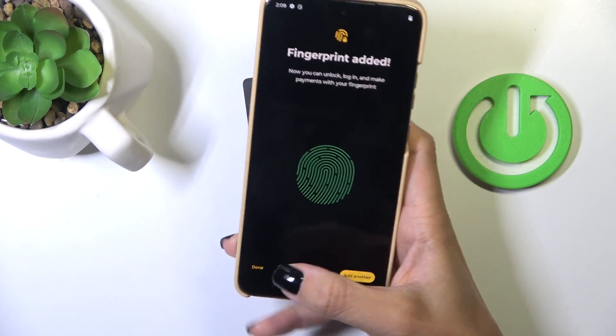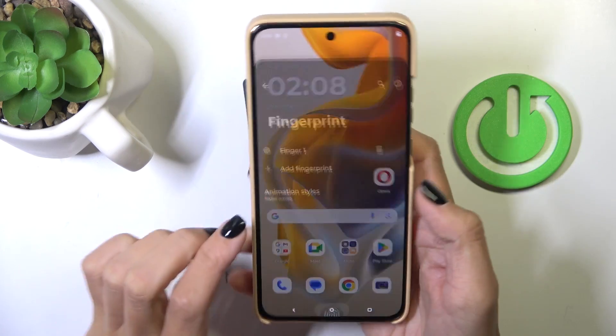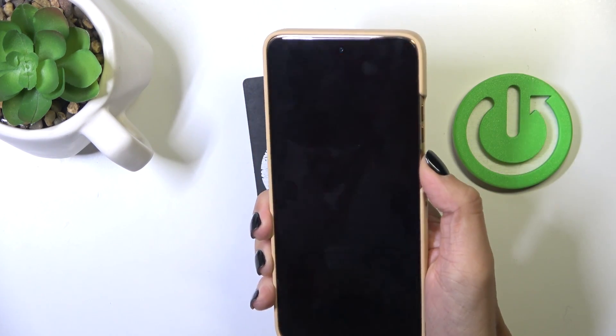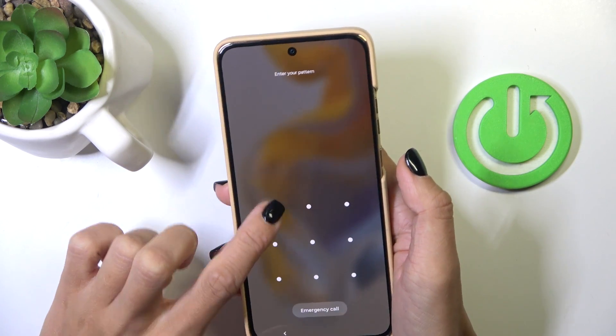And that's it — that would be all. Just tap Done, and as you can see, from now on you can unlock your device either with this fingerprint or the pattern that we set as a backup.